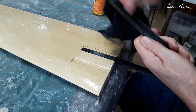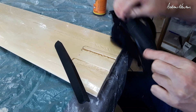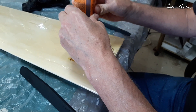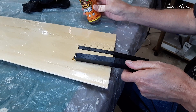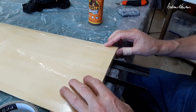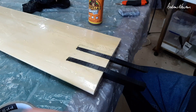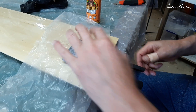A bit of moisture to get it going. Masking it off here so hopefully I can peel the glue off later on. There we go, let's see what happens.